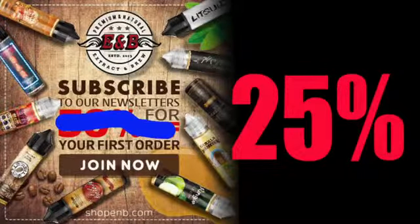Remember when you used to sign up with A&B's newsletter and you would get 50% off your first order? Well, that's going to end on June the 9th. When you sign up for your first order and join their newsletter, you're only now going to get 25% off. So please keep that in mind. Let's get into the review.